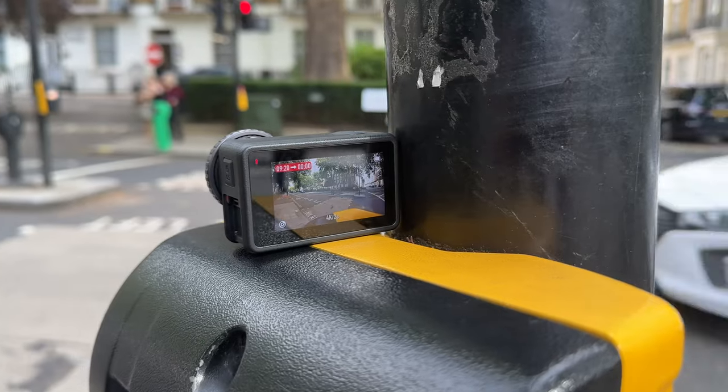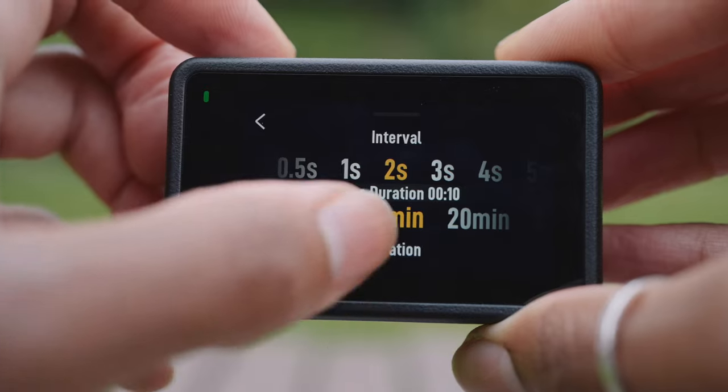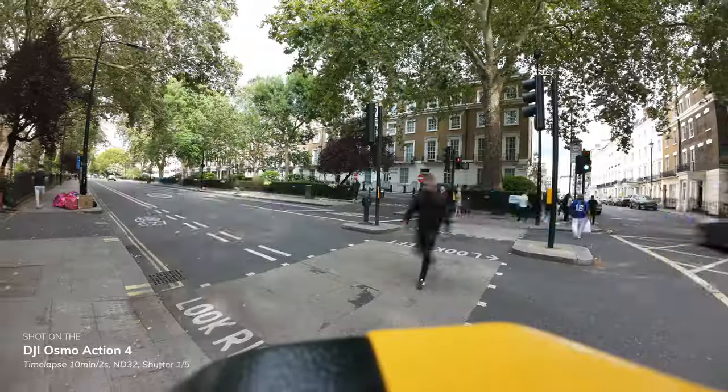Speaking of which, time lapses look pretty good as well. The Action 4 has a few preset options for time lapses but you can also customise it yourself, and I'd highly recommend using some ND filters. DJI has some, and they basically just allow you to have a slower shutter speed so that you can get more cinematic motion blur, which creates a really cool effect.